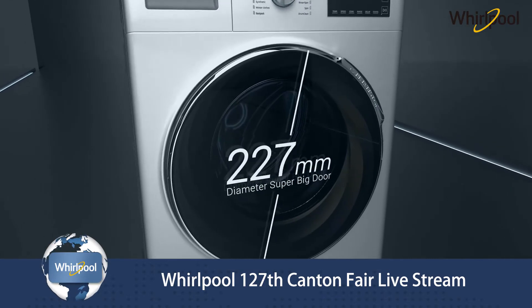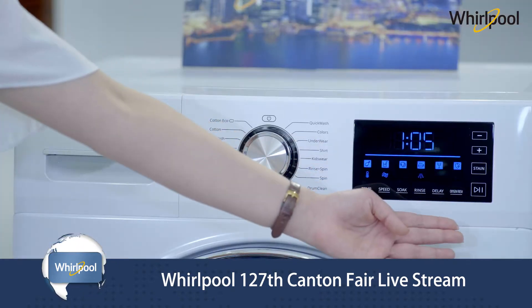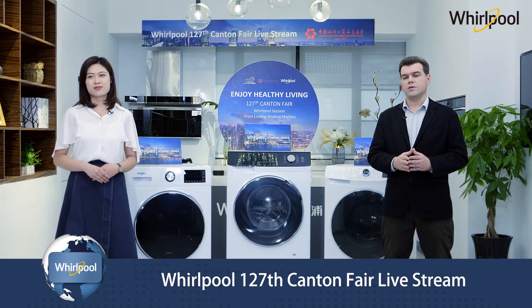The door size is 492 millimeters diameter on the premium range and 485 on the mass. The display, as you can see, features a knob and big touch screen with ice blue light display. All program settings can be done with the touch of your finger.